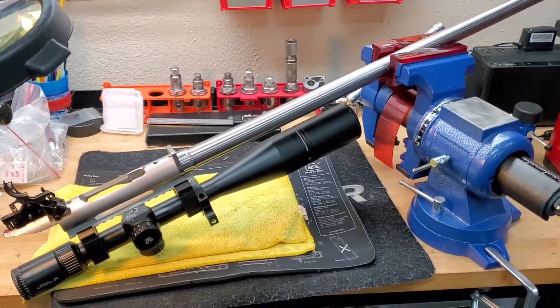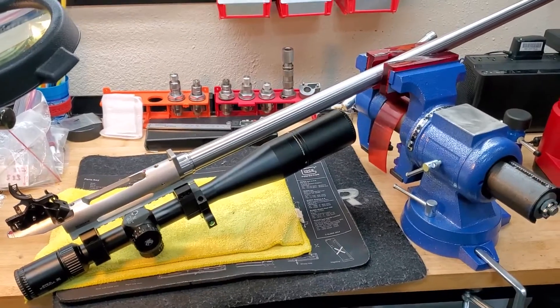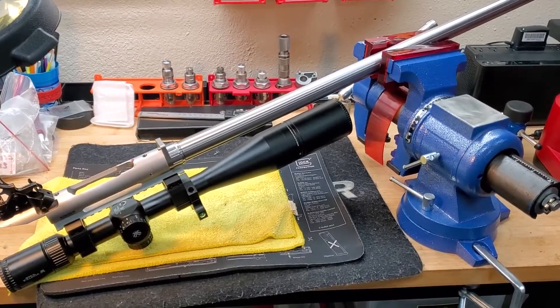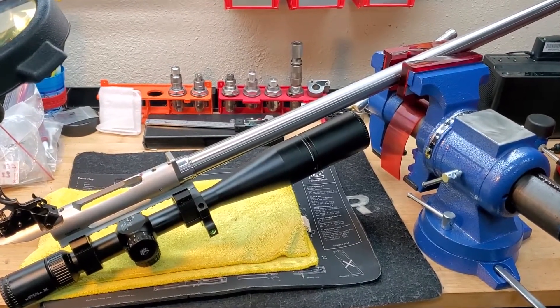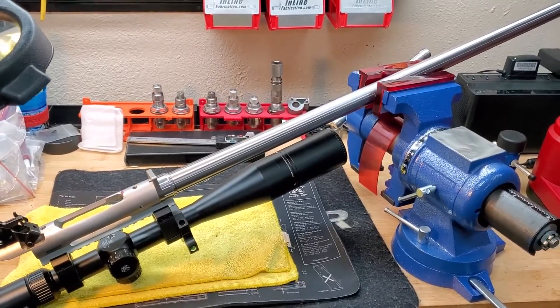I decided to set up my rifle with the minimal tiers down, so I just removed the chassis — it's a Norex — and flipped the barrel upside down so I can have access to the front of the receiver so it can be notched.